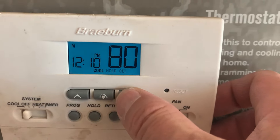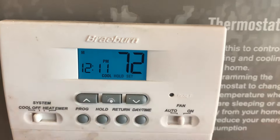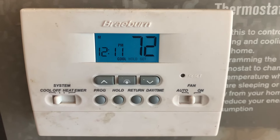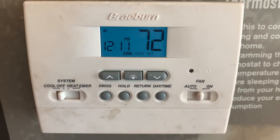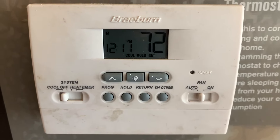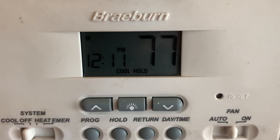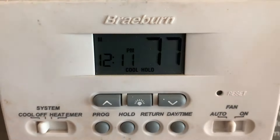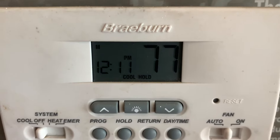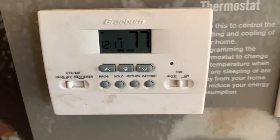Turn it down to your desired temperature — let's say 72. It's going to stop flashing on its own and then it should kick into cool mode. Now it's at the room temperature and we're bringing it down to 72. See, the 'set' went off and stopped flashing. So now it's where we want it.